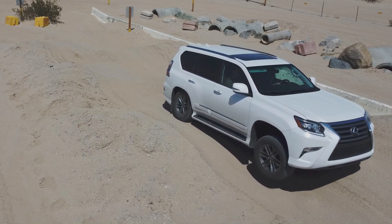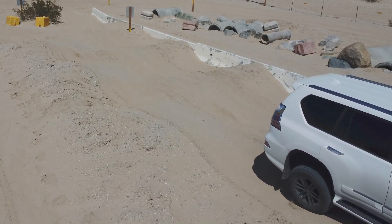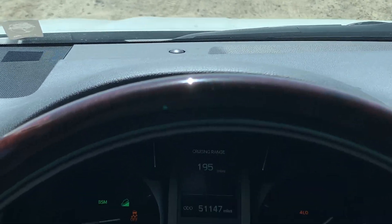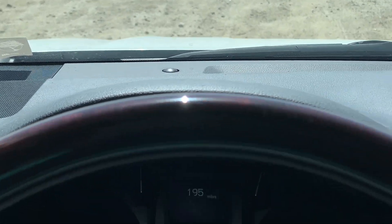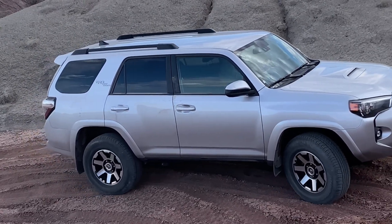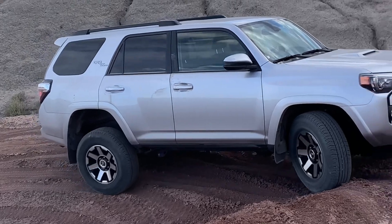It is important to note that throughout the operation of ATRAC, a noise similar to this can be heard. The noise is completely normal as it is the individual wheel braking doing its job.